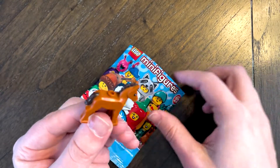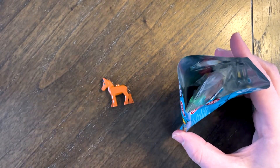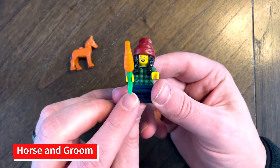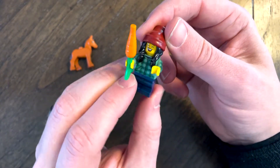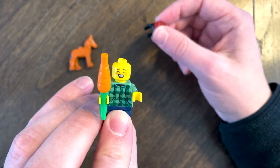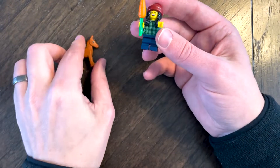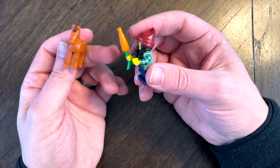Oh, look at that — finally I got one right! Here we have a little horse slash pony with a girl giving him a carrot. This is hard — I would expect this to be a little more rubbery, so that's what kind of threw me off. Also she has two faces: happy, and just kind of smirking. This one's pretty fun. I like it when they come with little animals and she's got a carrot to feed them.